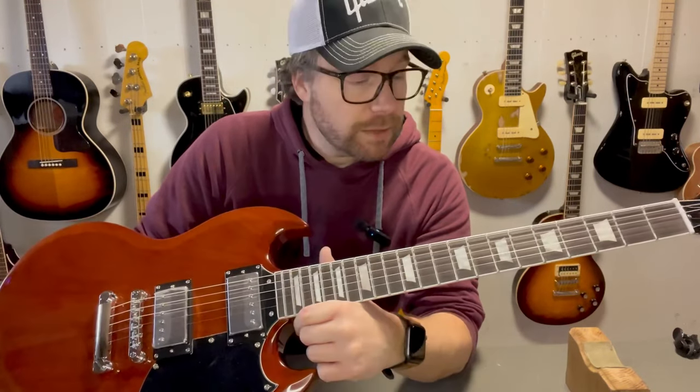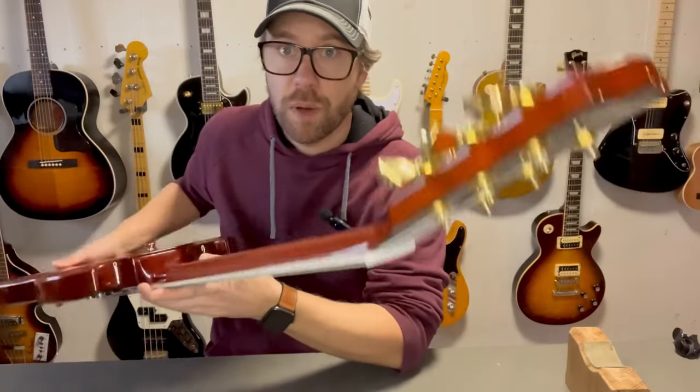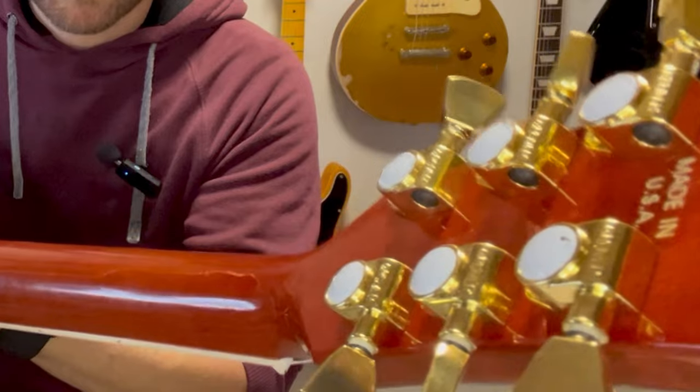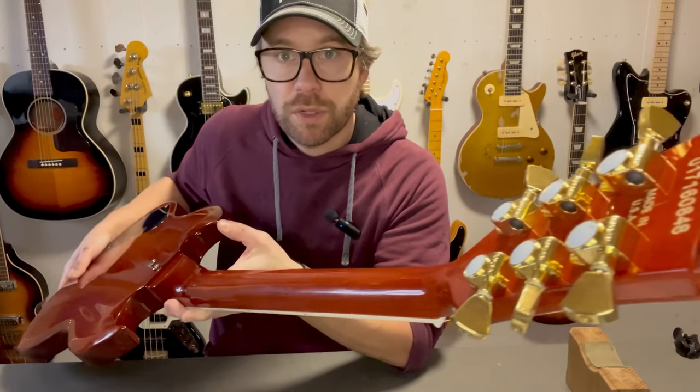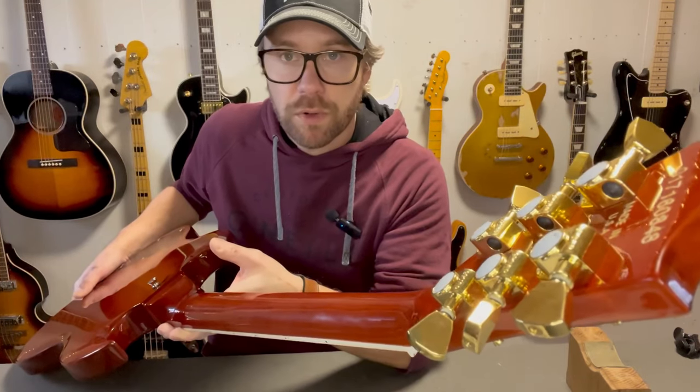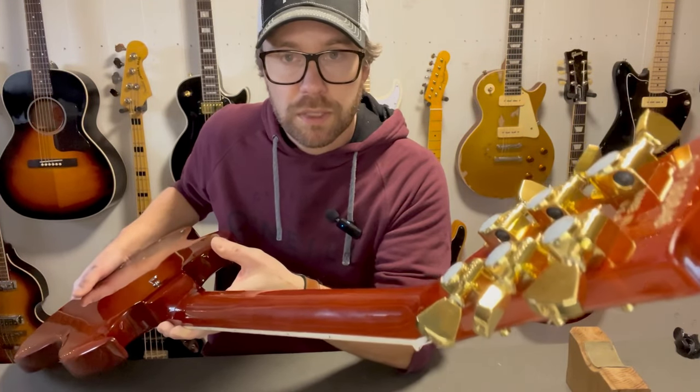It had a great setup. It feels lovely to play. The string action is great. The tension of the neck is precisely where it should be. The tuners, although I'm swapping them out, are also very high standard. I'm going to put these tuners on my Black Beauty Custom and I will put some genuine Grover nickel tuners on this guitar instead.